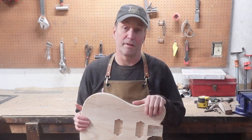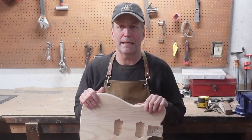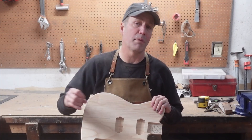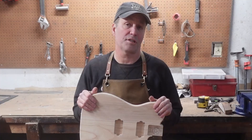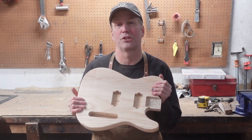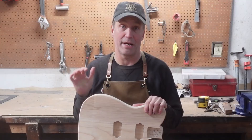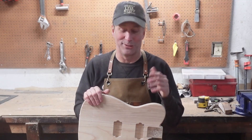Today's project is another custom body. This one is a Tele, but it is a double humbucker Tele, not a standard humbucker Tele. The customer wanted his made out of mahogany. This one is obviously ash, but I haven't made the customer's yet, so I'm just going to show you this one when we do the intro here.